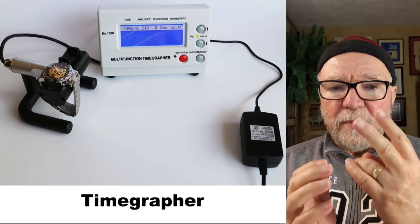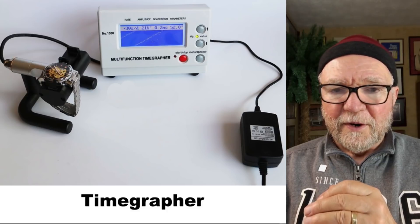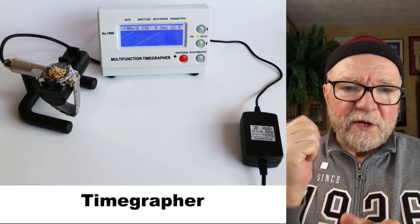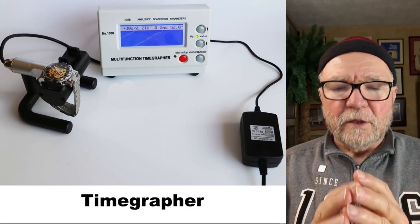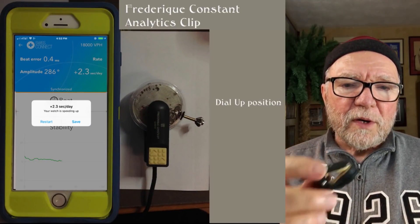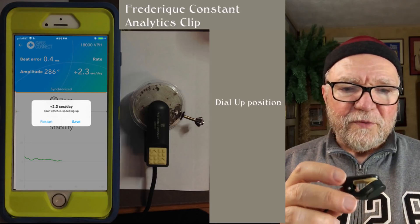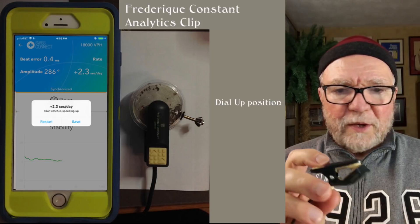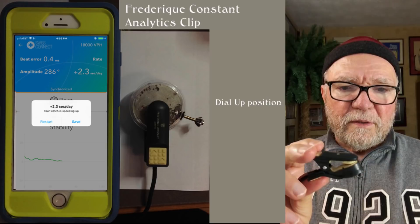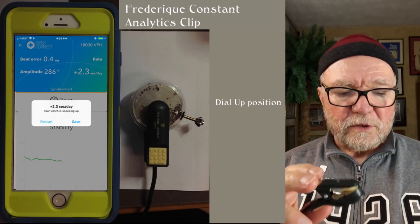There are two basic tools for this that I use. One is called the TimeGrapher — it's the one I have. It's sort of big; I have another video I did on it and you can take a look at that. The other one is called the Frederique Constant TimeGrapher, and it plugs into my iPhone. I think it'll also plug into an Android-based system. You simply clip it on here and it'll tell you whether your watch is fast or slow.